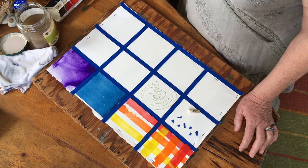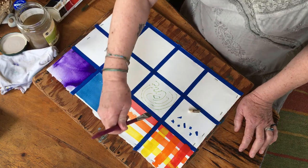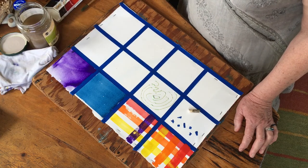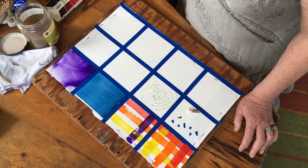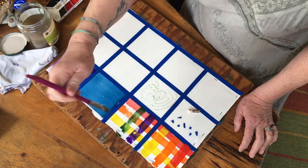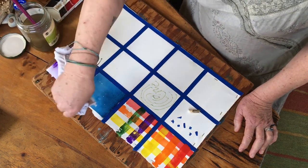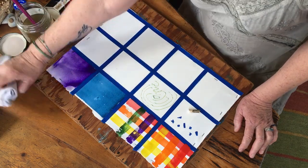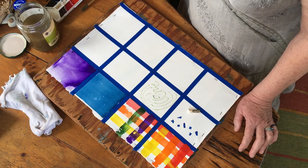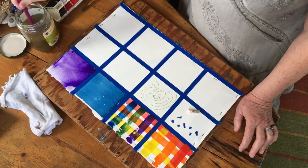In the second square, we're taking our next three colors. Load up violet and swipe it right across - don't go back over it because you might lift the color from underneath. Next, take some green, load up the brush, and swipe it up. If it doesn't cover completely just leave it. I got a little water dripped on my wash which made a mark - I'll just dab it up with my rag. Then get some blue, load it up, and swipe that right up. That's your first four squares done.